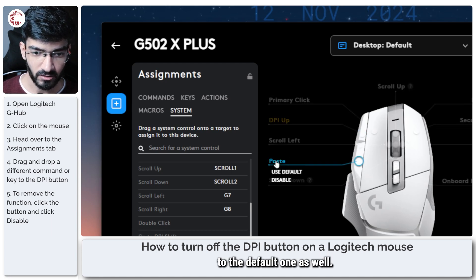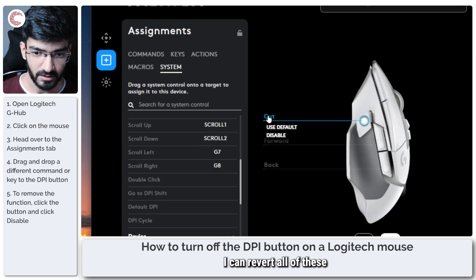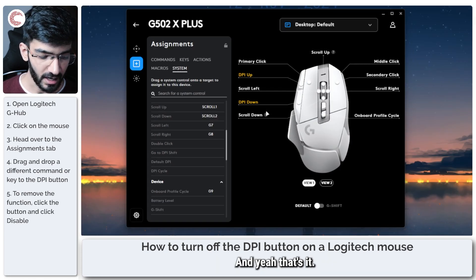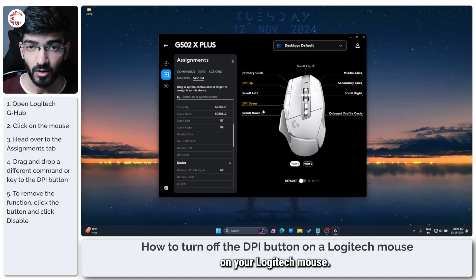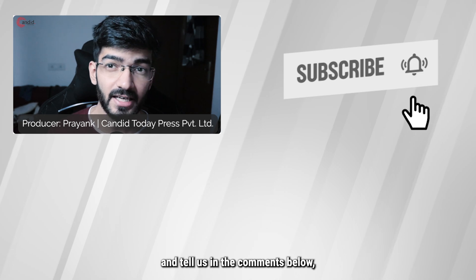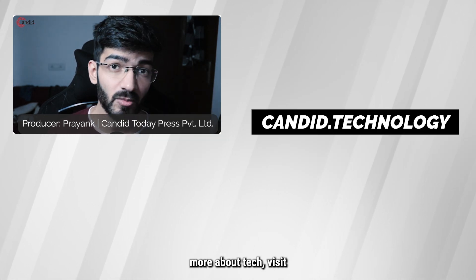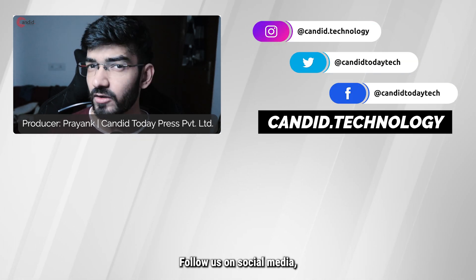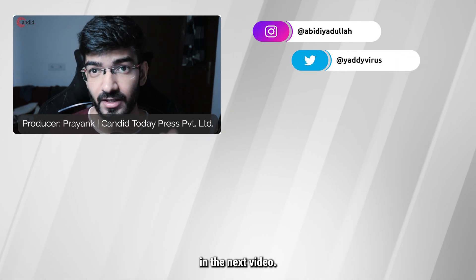You can also go back to the default settings, and as you can see you can revert all of these to default just using these quick selections. That's how easily you can get rid of a DPI button on your Logitech mouse. If you like this video consider subscribing, give us a thumbs up, press the bell icon, and tell us in the comments what more videos we can make for you. Visit our website Candid.Technology, follow us on social media, and I'll see you in the next video.